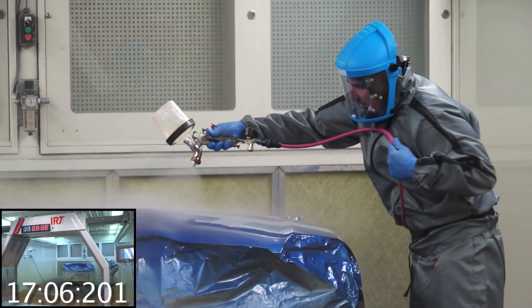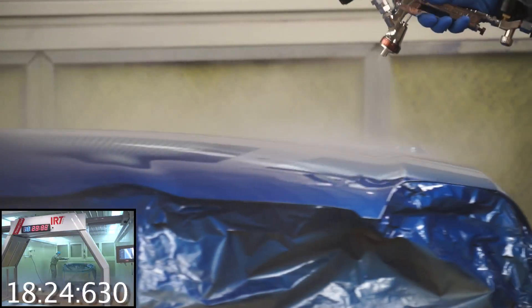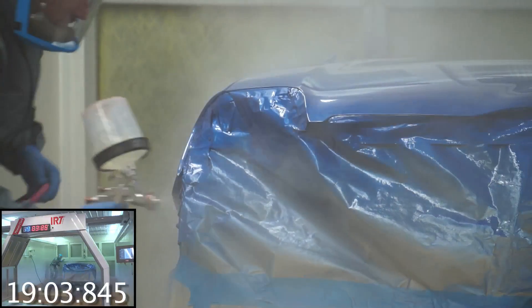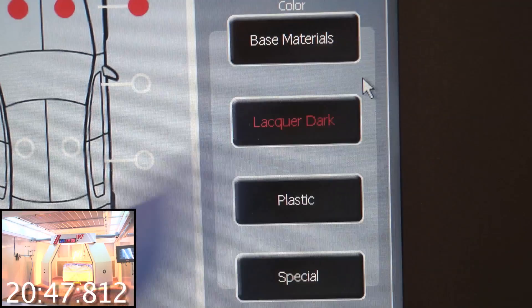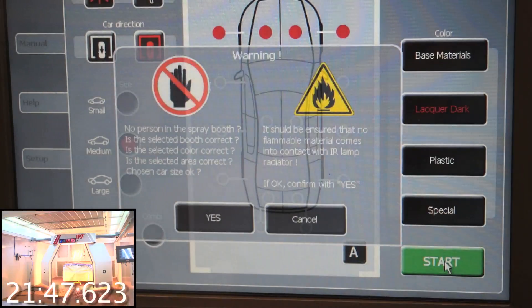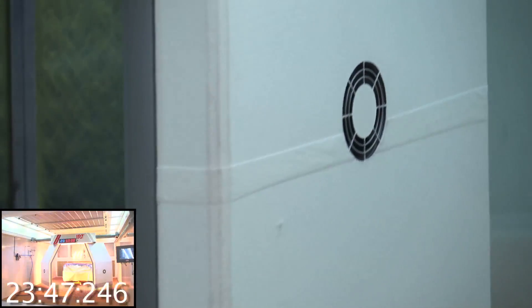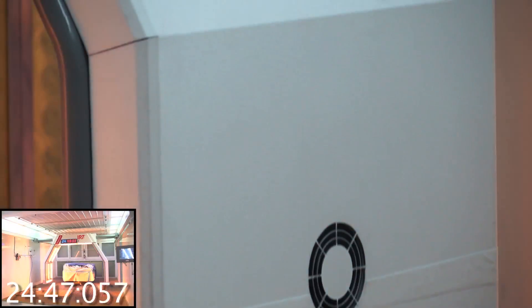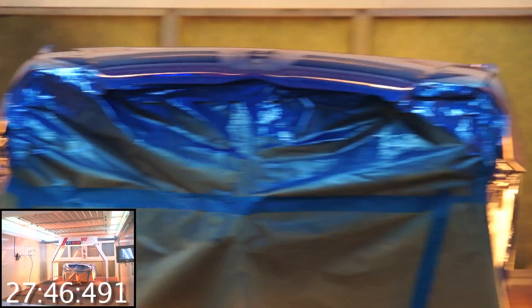The final coating of clear is now applied. The final cycle of the PowerCure will fully dry the desired panels. Notice the wings can turn, allowing heating of the leading edge for even curing of the product. The last cycle takes on average 9 minutes and will fully cure all the panels.